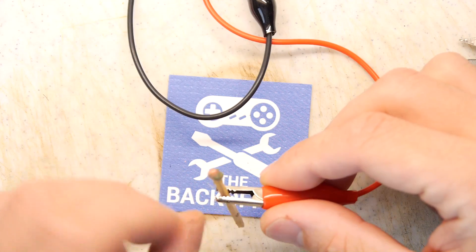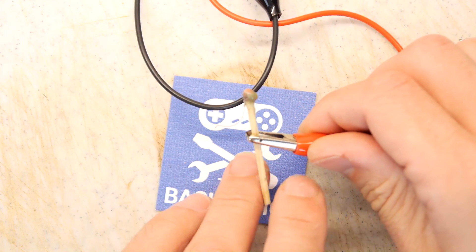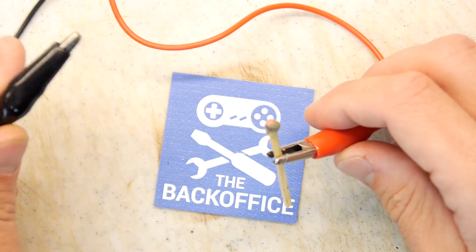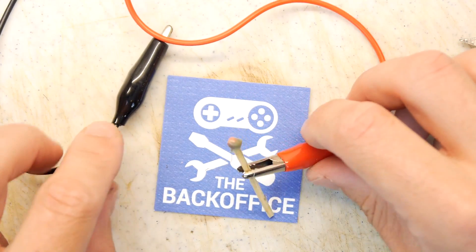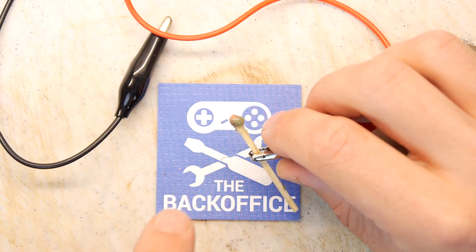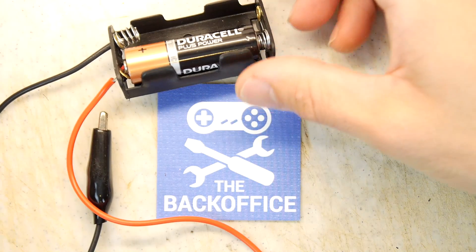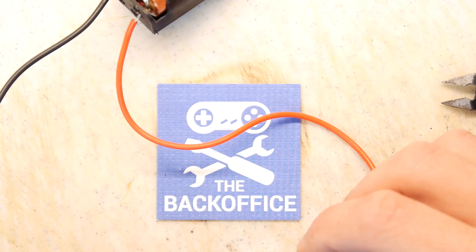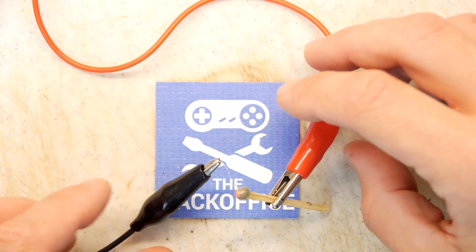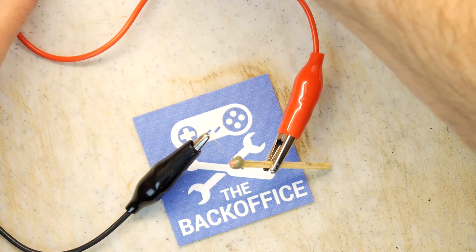I've attached one end to the crocodile clips — that's the positive end — and you can see it's just wrapped around there. If you're doing this at home you'll obviously have it connected to a switch, and ideally if it's for model rocketry you've got a safety key and all of that. Pop the battery out at this end so you can prepare everything — whether it's a rocket or firework — and then retreat back to a very safe distance before lighting.